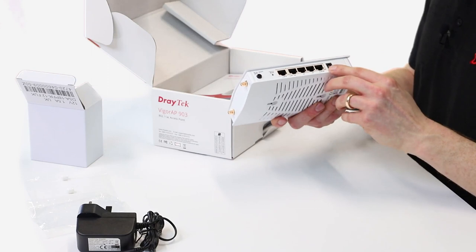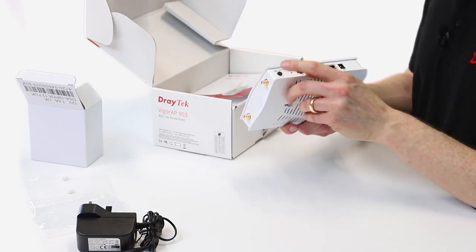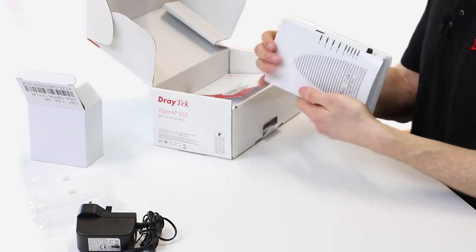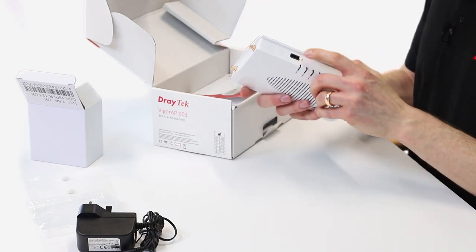We've got five ports on it, and we've got the power port here. There's a WPS button to turn that on and off, and then we've got an on/off button for powering the device, and then we've got a USB port.